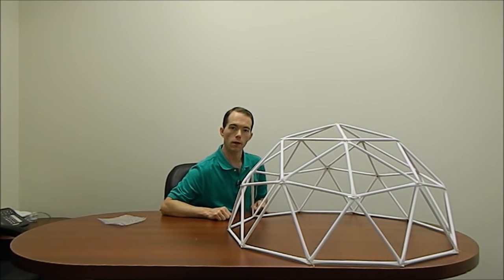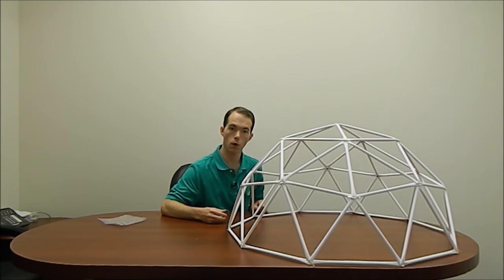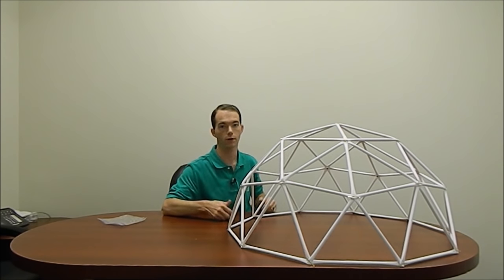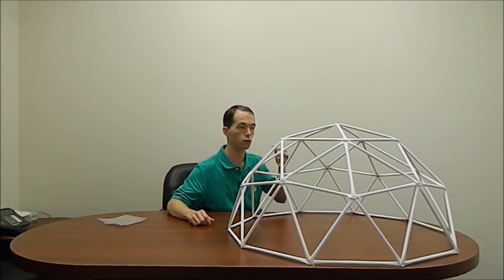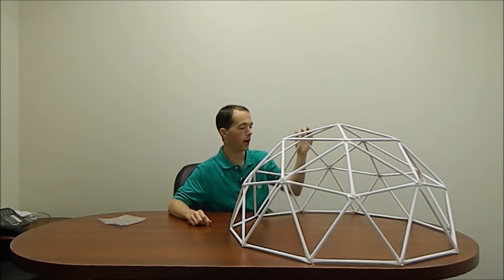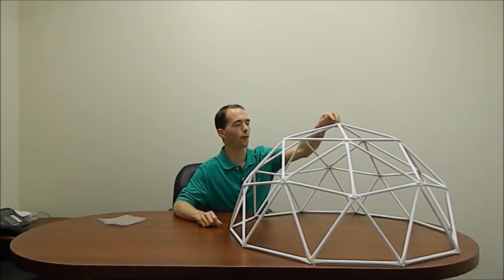Well that looks pretty cool — a geodesic dome made out of rolled-up paper. Now of course you can scale this to any size you want. Like the example I mentioned, if you used newspaper for each of these struts you could make a dome that's much, much bigger, which would be really nice for actual shelter. For this model it's not much use — maybe I'll let my son's stuffed animals play on it.